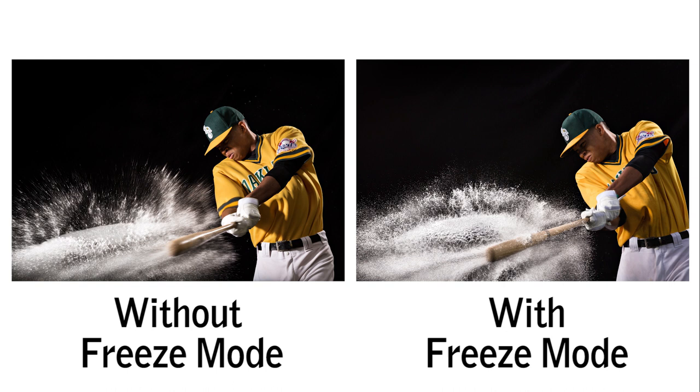We're getting some pretty cool effects freezing water in motion, and that's all because of the incredibly short flash duration. So if you're trying to capture action — whether it's sports, kids running around, or water — remember that short flash duration is what you want. The freeze mode on the Profoto heads is fantastic, so check it out.